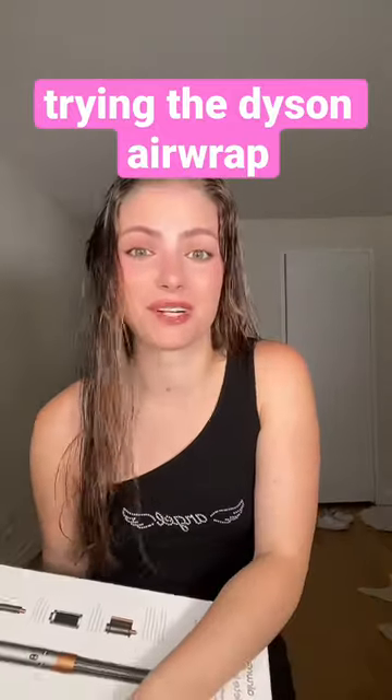I just made the most expensive purchase of my life — the brand new Dyson Airwrap Multi-Styler Complete. Since I just washed my hair, let's try this out for the first time and see if it's worth the hype. Step one: we've got to pre-dry the hair.